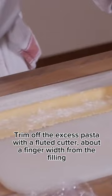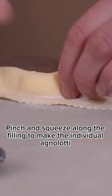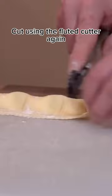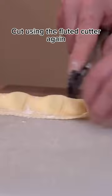A finger-width from the filling, pinch and squeeze along the filling to make the individual agnolotti. Cut using the fluted cutter. Roll in semolina flour and dry out in the fridge for an hour. Voilà.